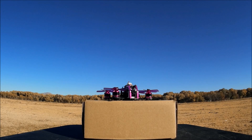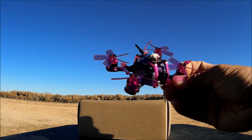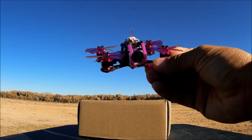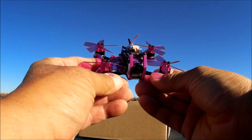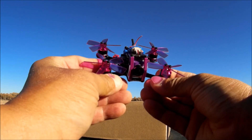Welcome to the channel and the video review of the Fury B GT90, the Fire Dancer. It is the 90 millimeter brushless micro FPV racer.